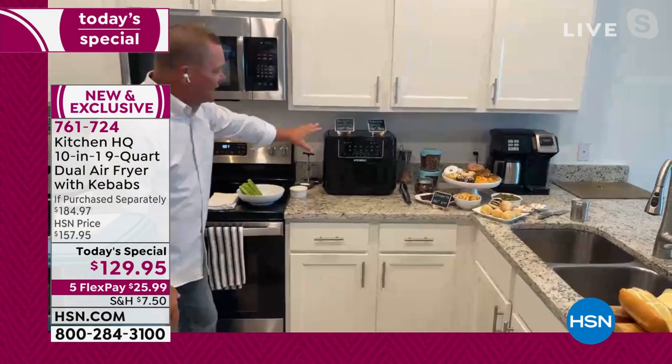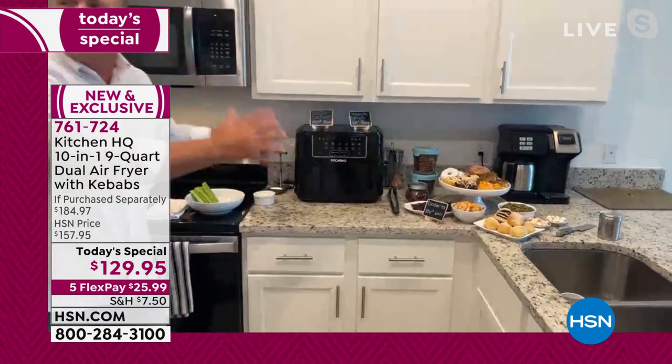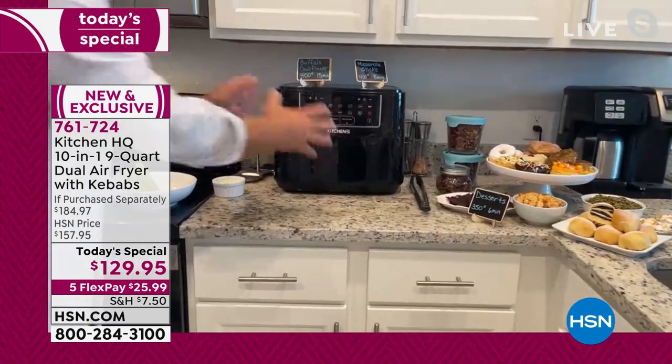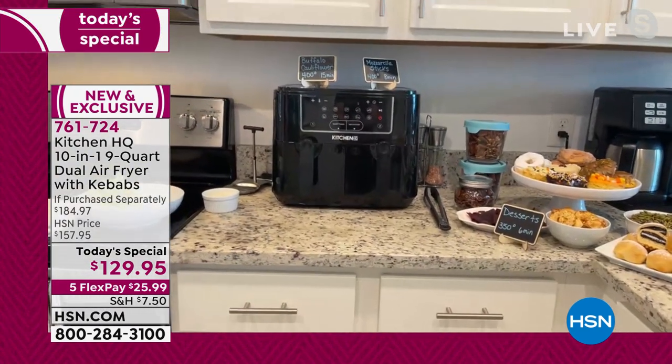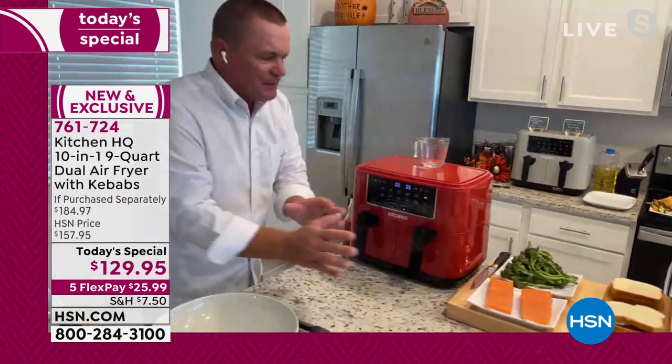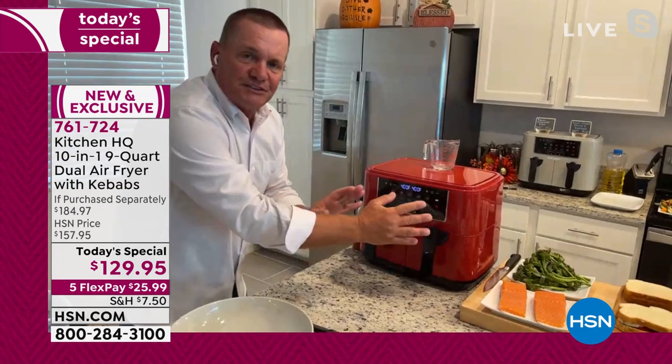Look how beautiful this is in your kitchen. It sits perfectly — you will keep this out year-round through the holidays because, like you mentioned earlier, it takes the stress off your oven. What I love about this the most is the dual system.